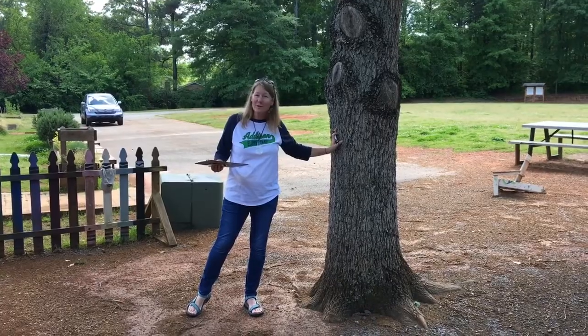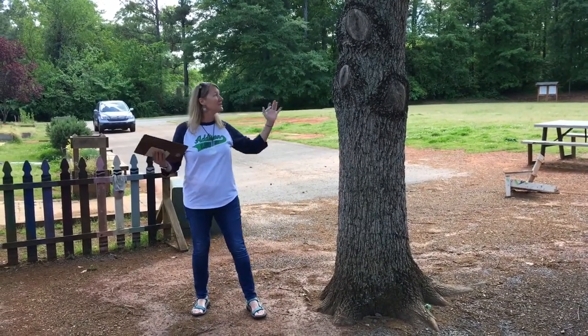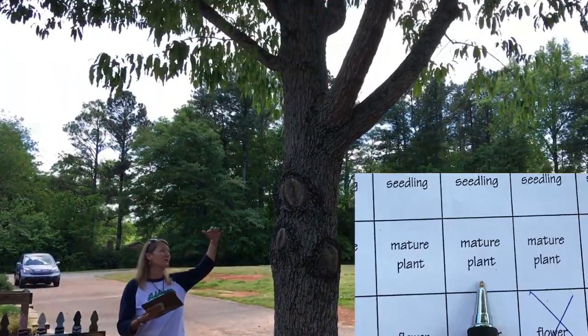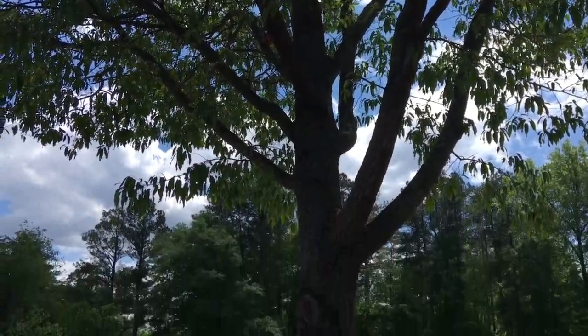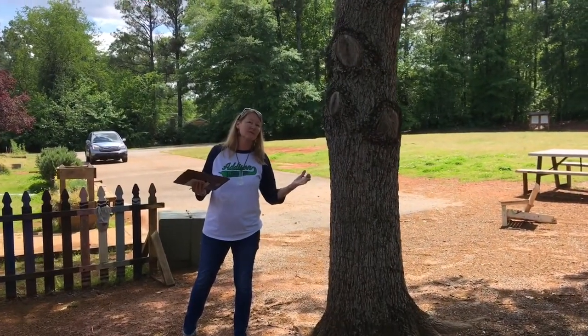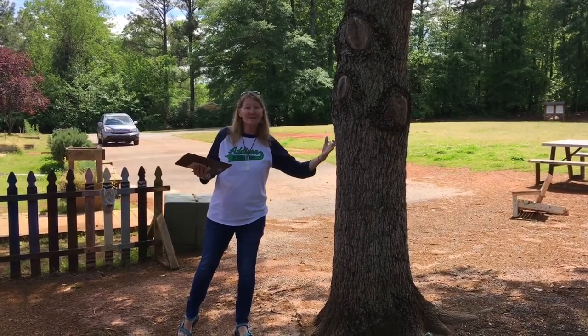This is the giant oak tree by your playground in the back of Addison. We consider this a mature plant — it's grown tall, it makes flowers in the spring and acorns in the fall, which is a seed. A mature plant is one that can go through the whole life cycle from seed to seed.